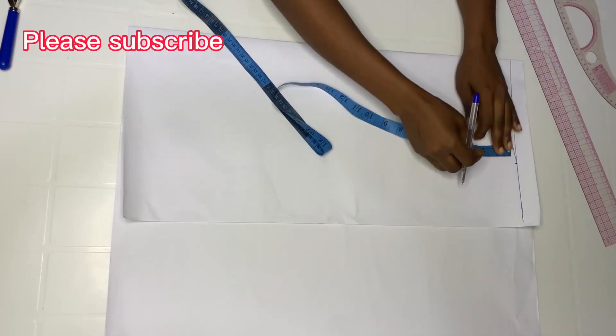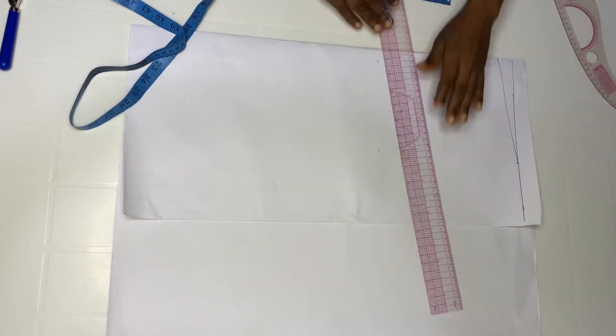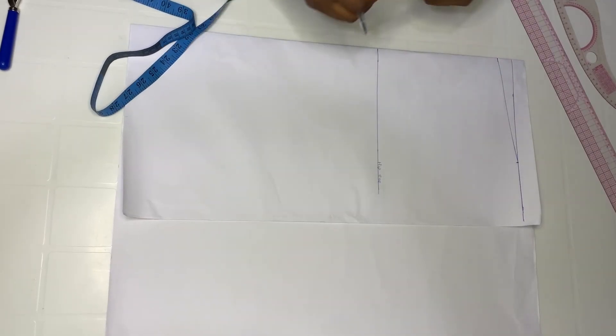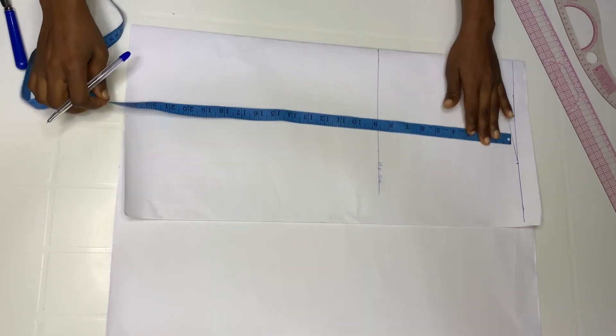Take your waist-to-hip measurement — mine is nine inches — so I'm going to go down by nine inches and label it as my hip line. Then whatever length you want, measure it down from your waistline. I'm using 22 inches, so I'm going to go down by 22 inches.